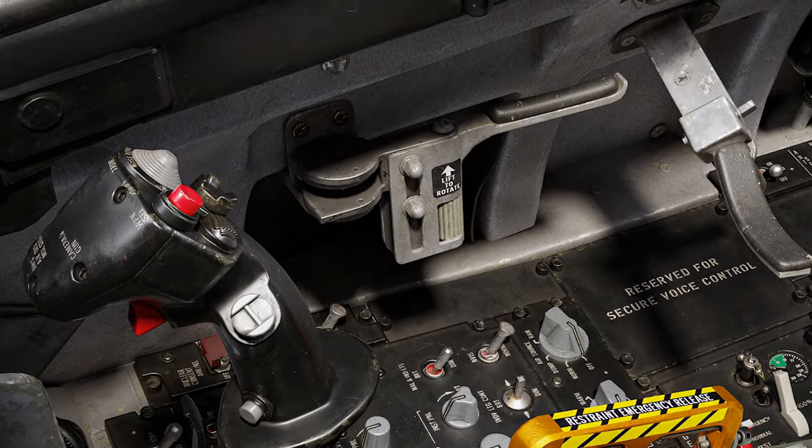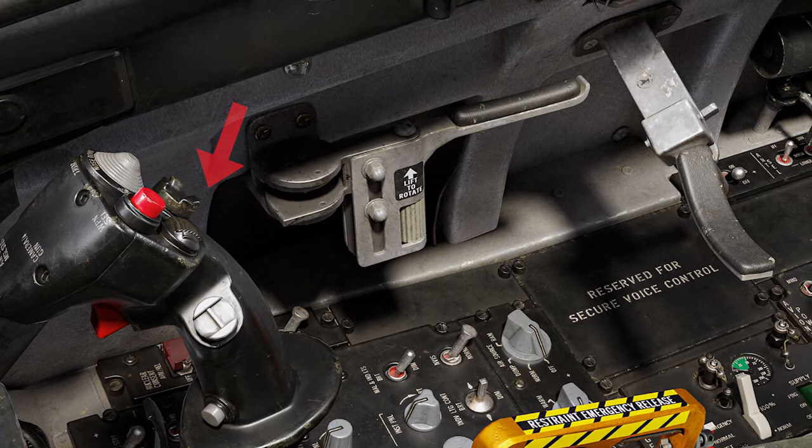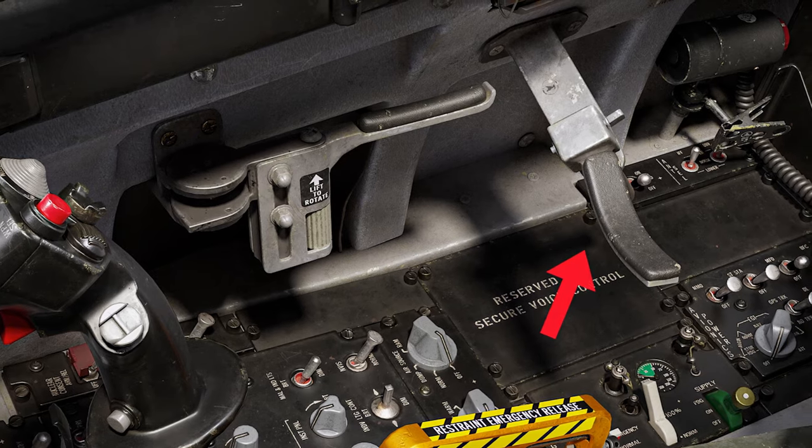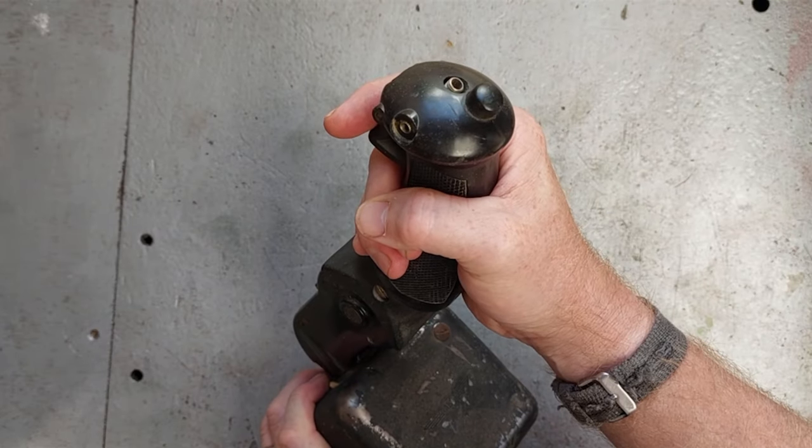And here's the same arrangement on an F-16. You've got a joystick, you've got the box it goes to with all the electrical gubbins in it, and you've got something to rest your arm on for long flights. And it does make a great robot noise.